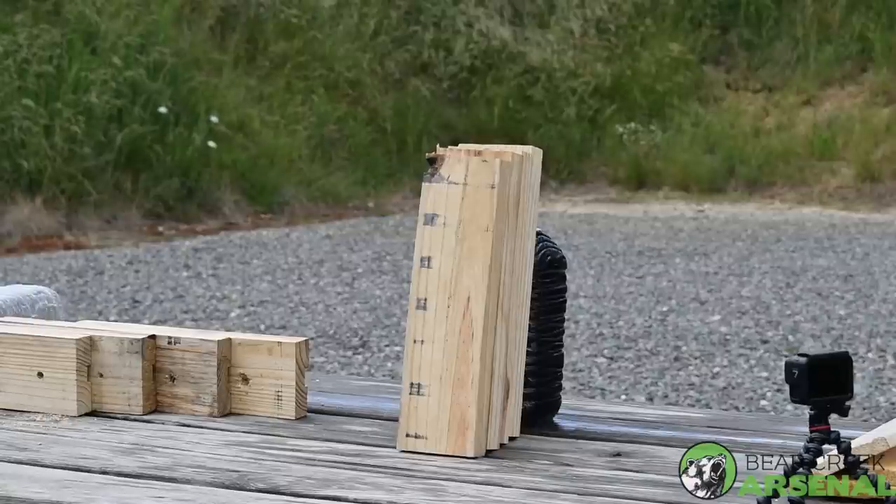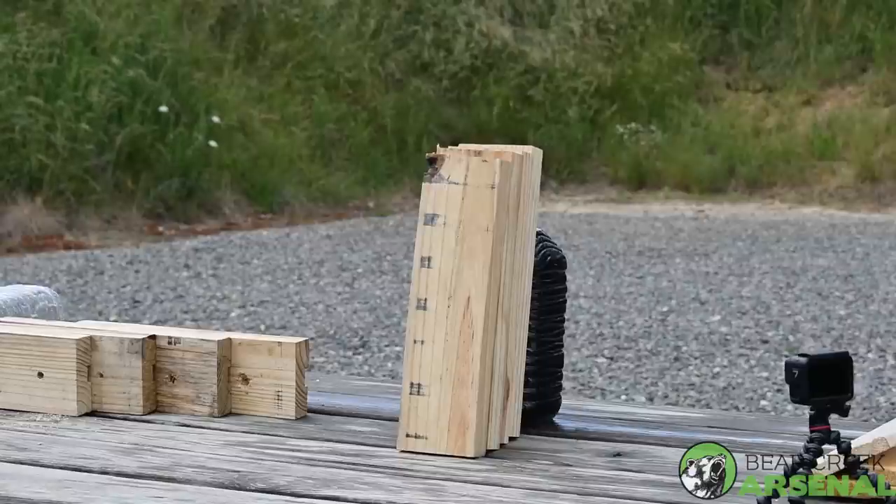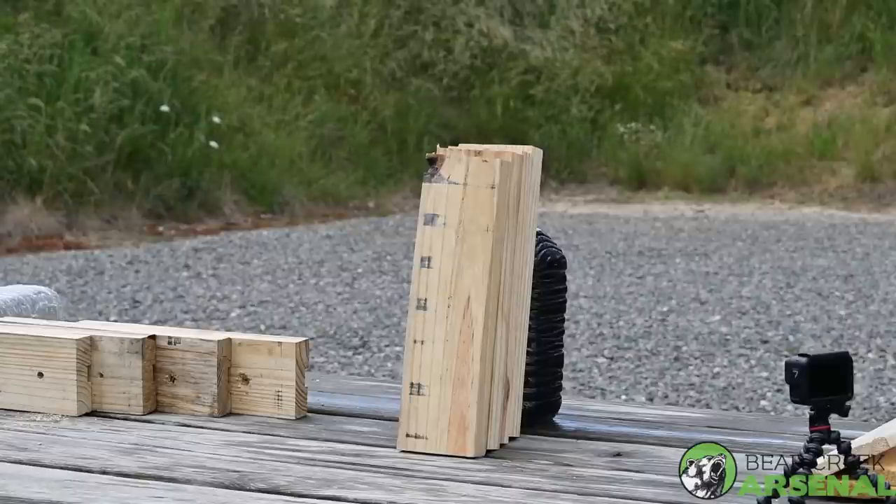The next round we have loaded up is the 600 grain Colossus. This is a subsonic round for the .458 SOCOM. It is said on their website that it acts like a solid projectile even though it is a soft point. We're going to go ahead and shoot at this wood now.